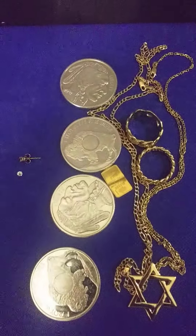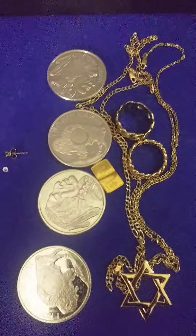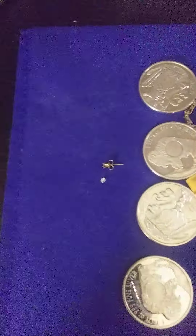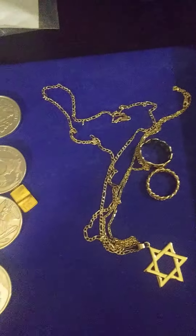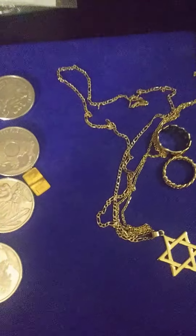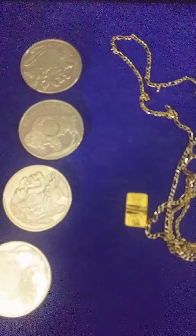Hey, you guys, this is Moneybags Bee coming to you with another video. I just wanted to get into how I was stacking and how I'm stacking at this time. Before we get into this video, I would like all my viewers to smash that like, subscribe, and click that notification button so whenever I post a new video you will get it.